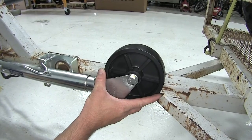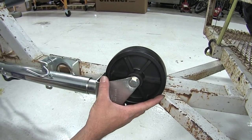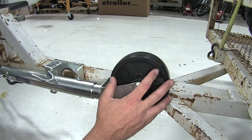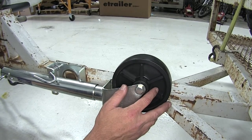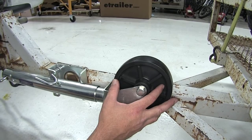Here at the bottom of our jack is our 6-inch diameter poly wheel. It is also 2 inches wide, so it's strong enough to carry 1200 pounds and large enough to roll around by hand if necessary.